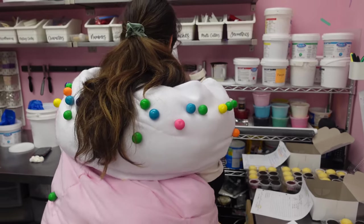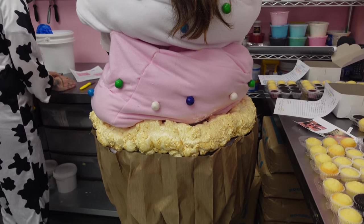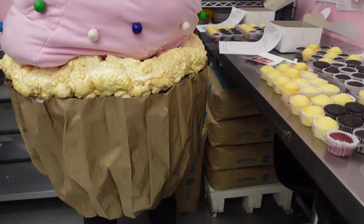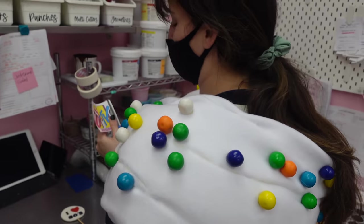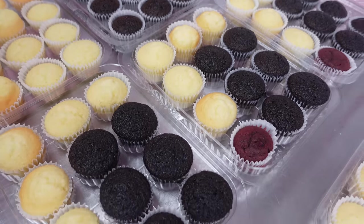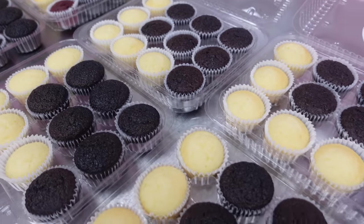So a huge shout out to my friend Rachel, who is allowing us to once again film the magic that happens at her bakery here in Surrey, British Columbia. And yes, she is dressed as a giant cupcake, but she very soon ditches the costume, because although she looks fabulous, it is not the easiest thing to dress as a cupcake while you're decorating cupcakes.